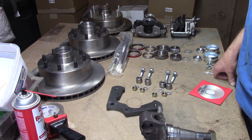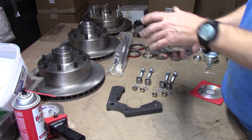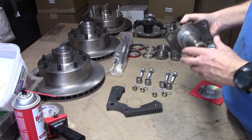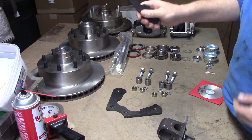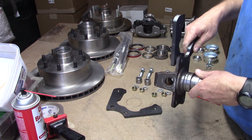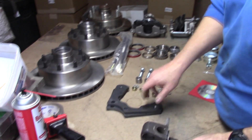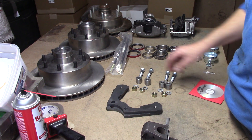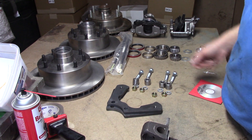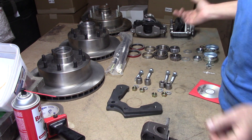Like the rest of our disc brake kits, it's about as simple as we can make it. We have a factory spindle right here. As you can tell, like with so many of ours, there is a plate that goes on to the spindle. You have a spacer and fasteners, and everything is machined just right so that it slips right on.